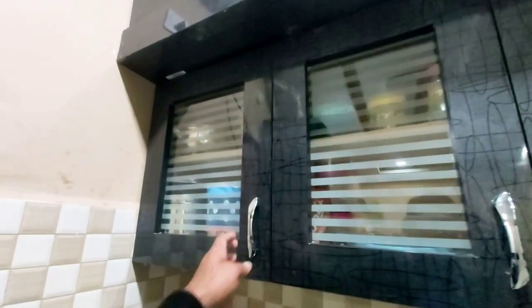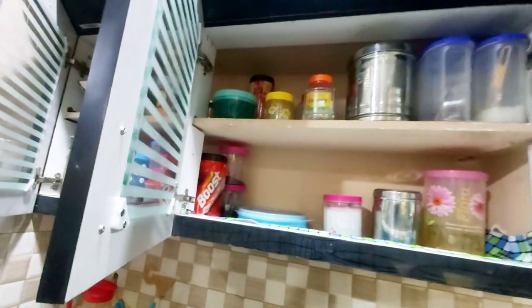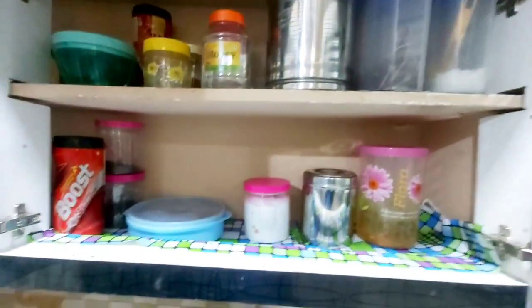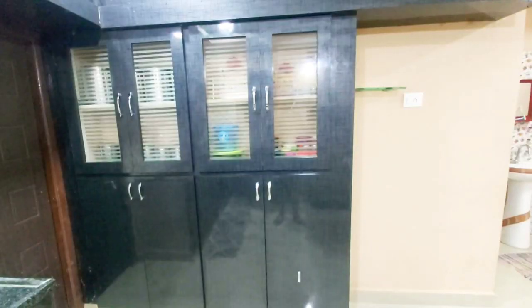Next, let's look at the cupboards on the right side. If you use the provisions here, you can organize them — sugar, boost, salt, etc. You can clean the cupboards as well as the display. You can organize the cupboards on the right side.